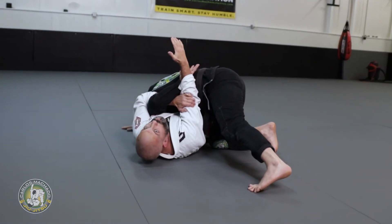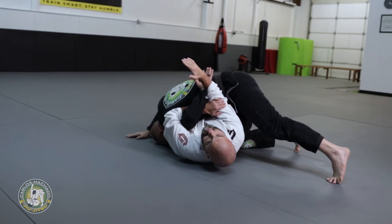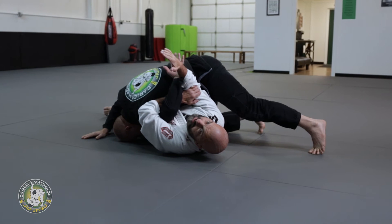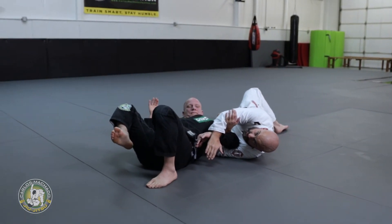From here I start scooting my hip towards him and facing the opposite direction. One thing that's gonna happen is either he's gonna tap or roll over with me, because he has to protect his arm. If I try to go for the position, he's likely gonna roll.